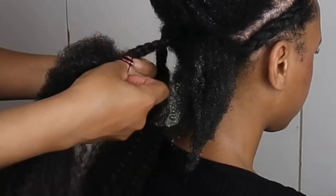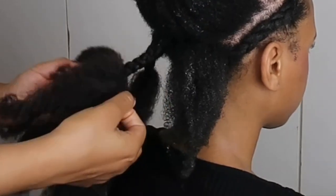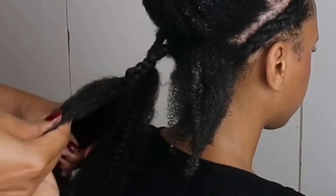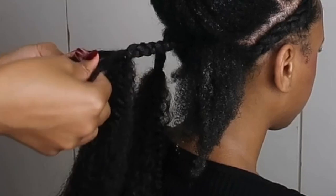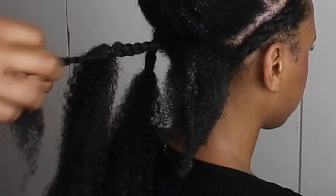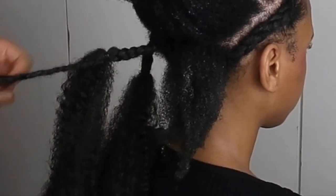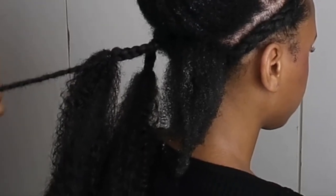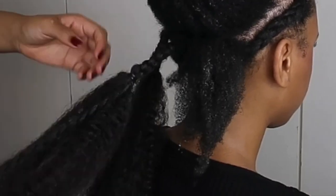Though this may seem risky or quirky, it works — you'll see in the end. We're going to take the remainder of Alma's hair and twist it off. This is awesome because it keeps the moisture in, protects your hair, and it blends with the kinkiness. You could even take the twist out when it dries if you want.